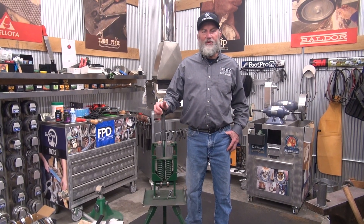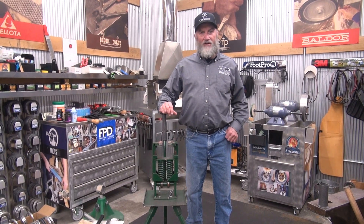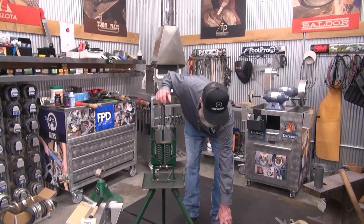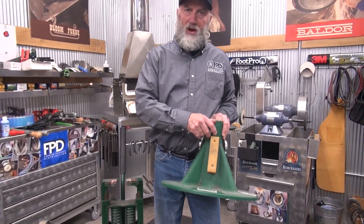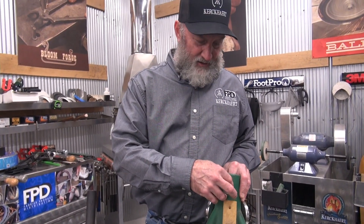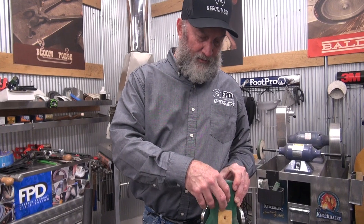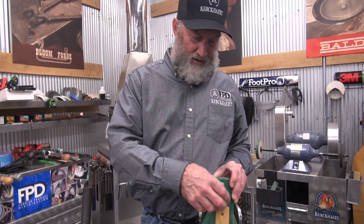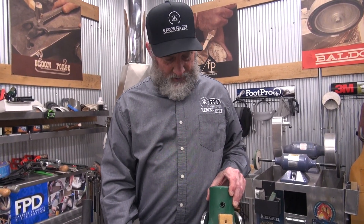The hook jacks have been around for over 20 years now and they have a hard life. Over time, we see people having problems with tension knobs wearing out. They either get cross-threaded, or from the weight of a horse standing on top of it, the nut will wear out. There's a simple way to fix that, and I'd like to show you how we do that.